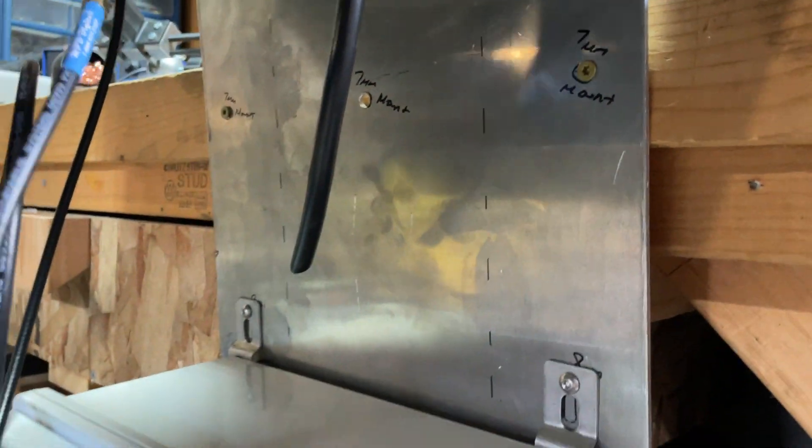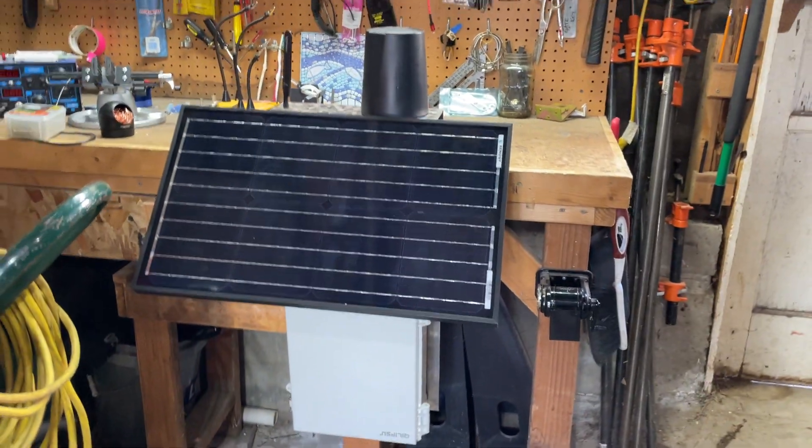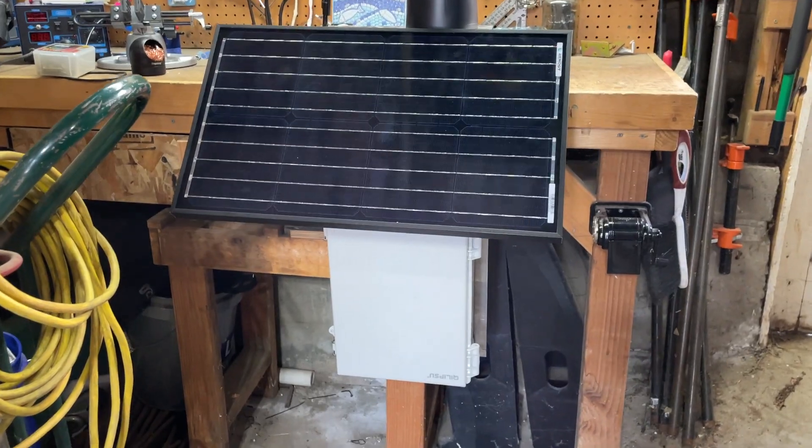There are three mount points back here, two more on the bottom. I've got it mounted on the workbench right now, but you can put it on a pole, on the side of a building, cliff face, whatever it is.